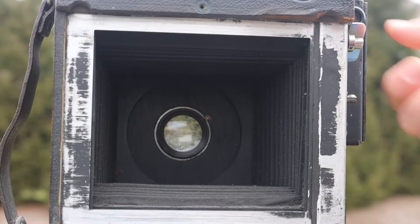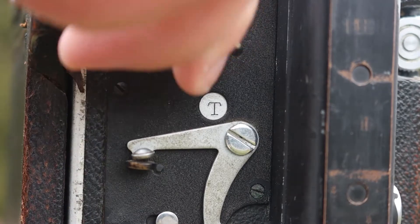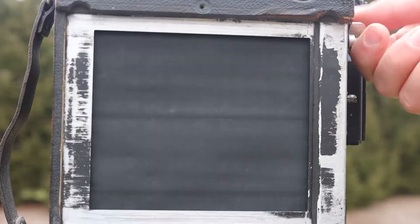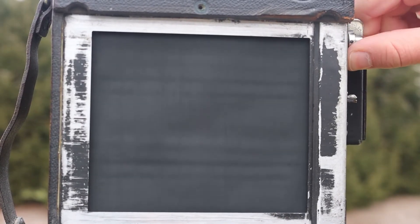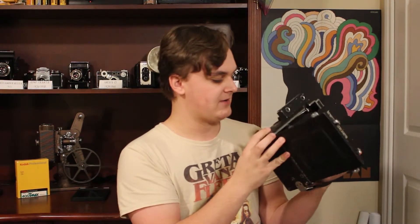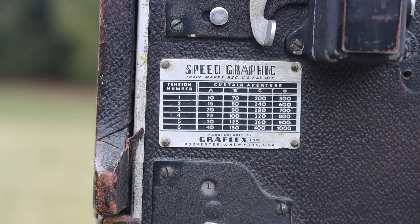My preferred method is actually using the focal plane shutter. To use it, you lock the lens up front open so the light shines straight through. The focal plane shutter is a strip of fabric at the back of the camera that has a series of slits cut into it. The wider the slit, the slower the speed. There are letters A through D to denote the size of the slit — A is a really wide slit and D is a very narrow slit. Combining the slit size with the spring tension, there's a table on the side that tells you all this information, and you can set it from a tenth of a second to a thousandth of a second, which was pretty impressive for cameras back in the day.